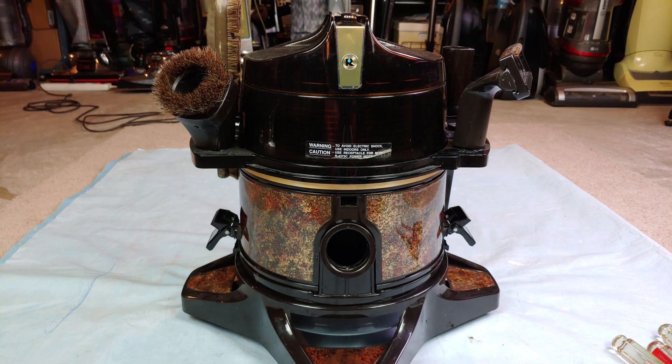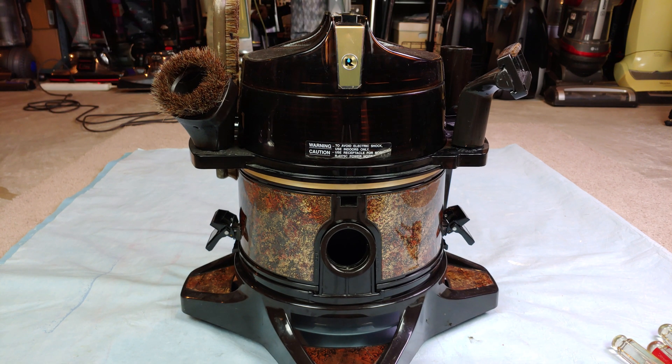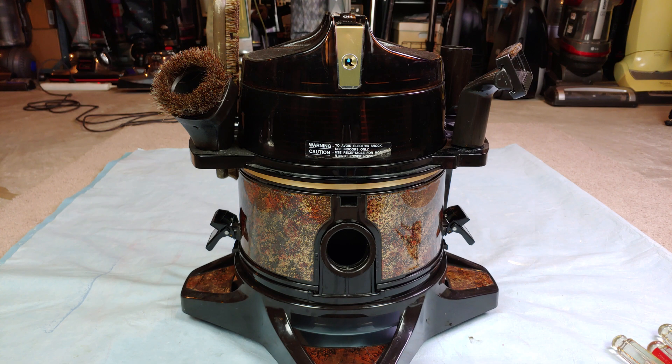This is a 1993 Rainbow D4C SE, and it is in desperate need of bearing replacements. Not the greatest wind down. I've heard some that are worse than this, but let's see if we can tear this down and give those bearings some love.